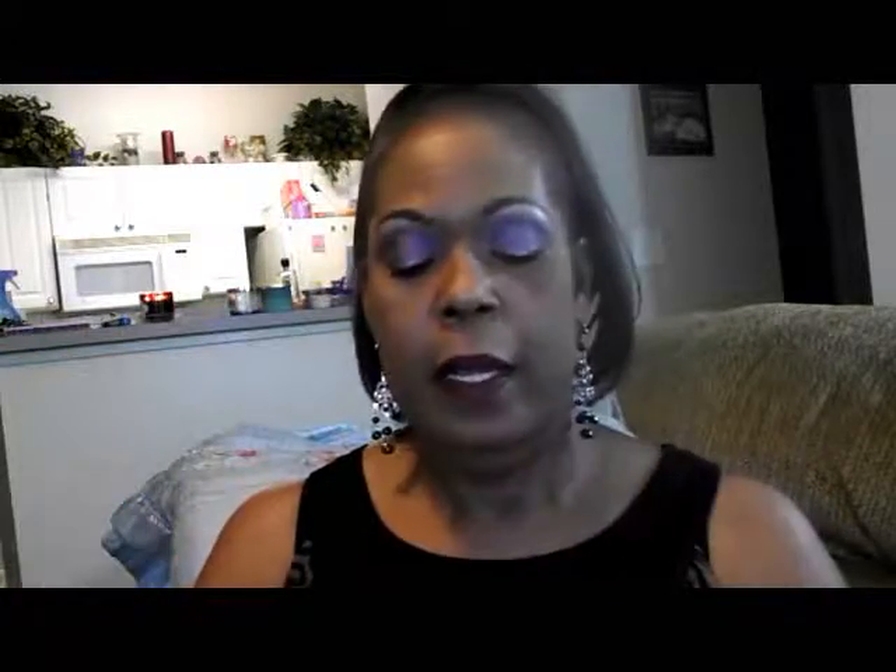I used my regular e.l.f. black eyeliner, and over that I just took my eyeshadow brush and went over it with the purple to give it a little bit of color under there. And that is it — that is all there is to this look. I hope that you enjoyed this.